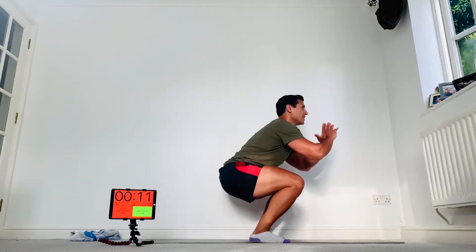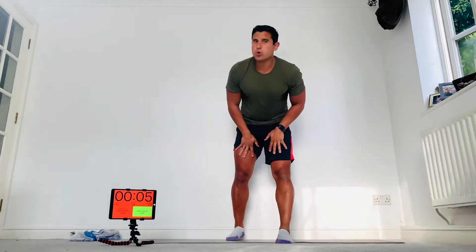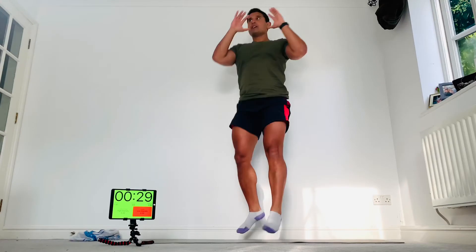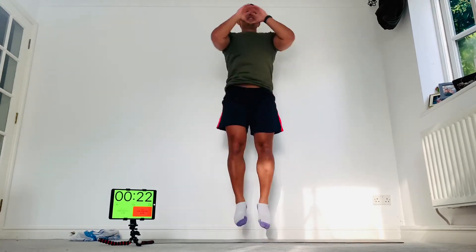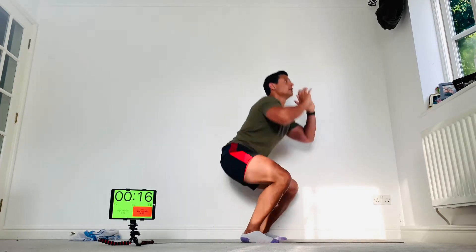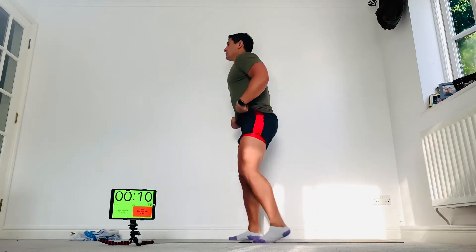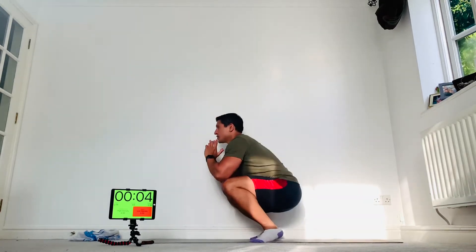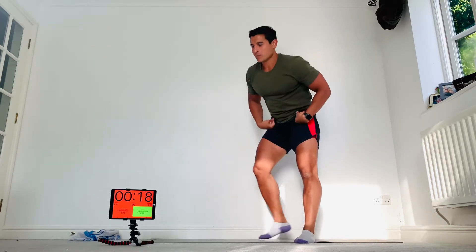Squat down, jump and twist — catch that landing. Try and stay nice and tall with a straight back. If you can't do squat jumps, just squat. As many as you can — stay tall, big chest. If you can't manage that either, just do jumping jacks. Good — multi-plane press-ups next.